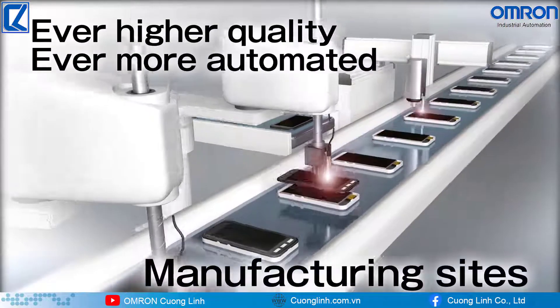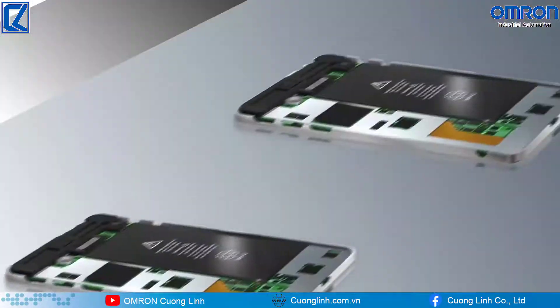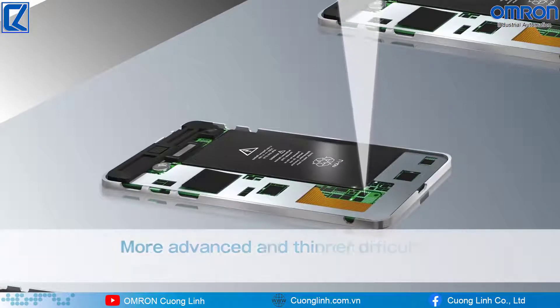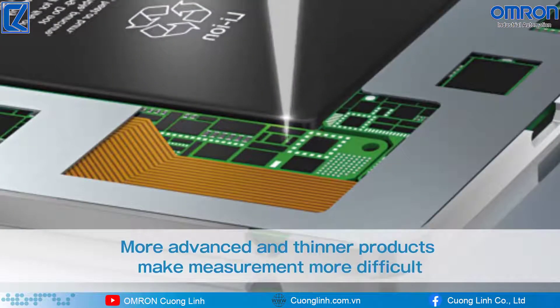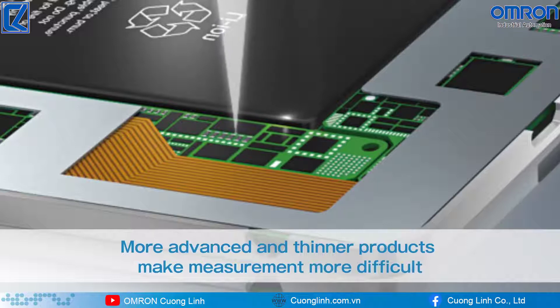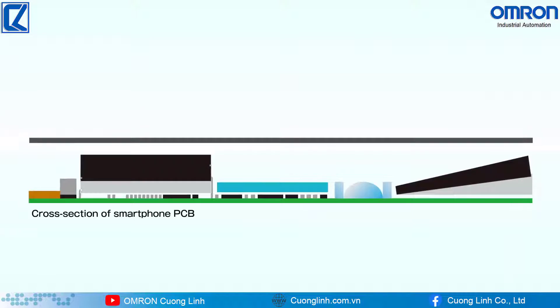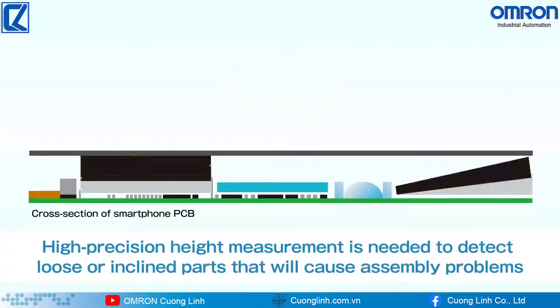Ever higher quality and ever more automated manufacturing sites demand precise inspection. Products are becoming more advanced and thinner, so measuring parts packed into them becomes more difficult. As loose or inclined parts on a PCB will cause assembly problems, high precision height measurement is needed to detect them.